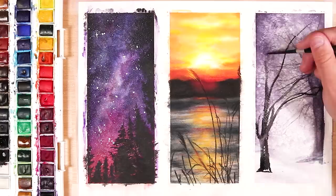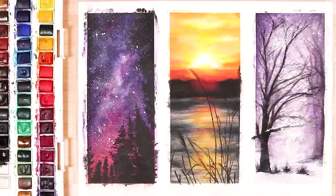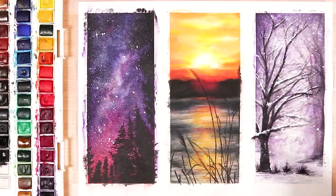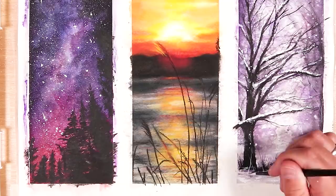I added some little bushes by the trees just to make it more interesting, using some purple and black. Finally I topped the trees with some gouache, and I also splattered the gouache so that we have some really nice little snow droplets, giving it a really nice sparkly effect. I also used the gouache to add some little tall bits of snowy grass in the front as well, again to make it more interesting. So those are my three landscape paintings, which are great to have a go at if you are a beginner.